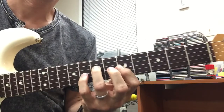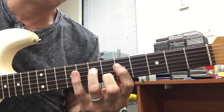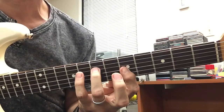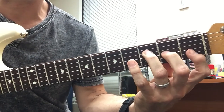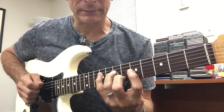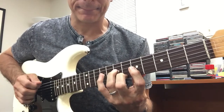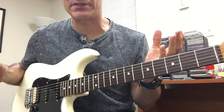Then the chords move up here and the A string just rings out — it drones. This is a little A minor, this is F, G, F. And underneath, the A stays.